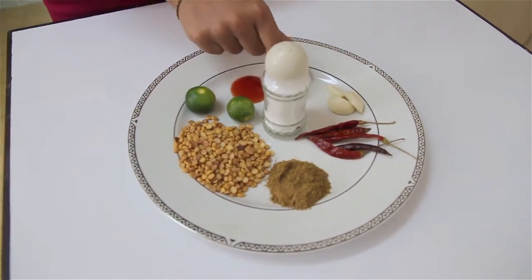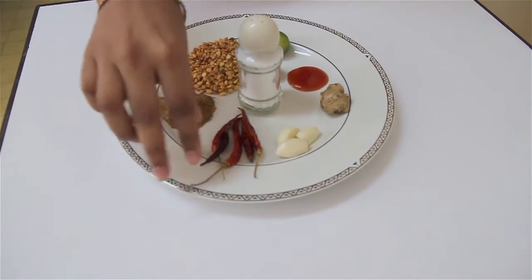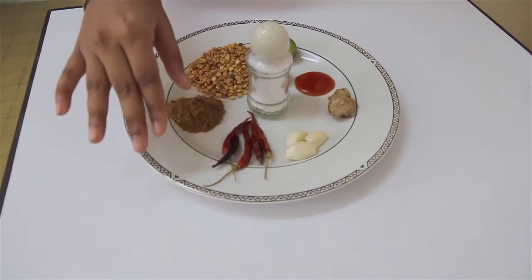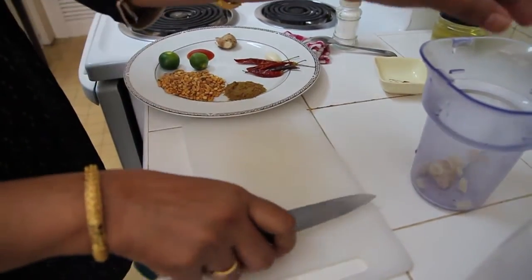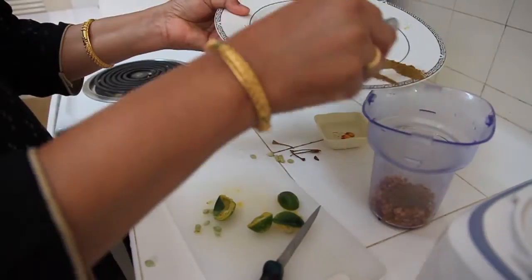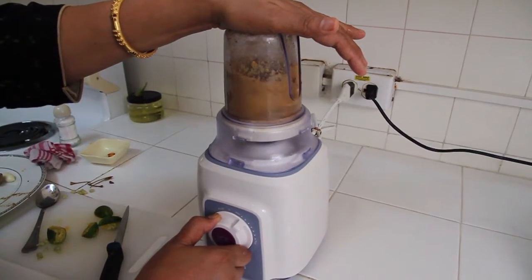You also need half teaspoon of ginger, two to three cloves of garlic, and four to five dry red chilies — but you can change this according to how spicy you want it. Less or more, but this amount gives a medium spice level. You have to soak the chilies in water for about four hours to make them soft so they're easier to mix. After all the grinding, this is the final masala chutney.